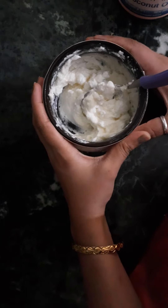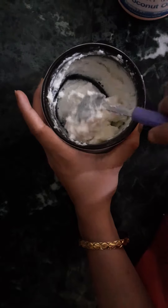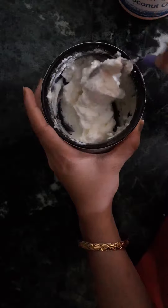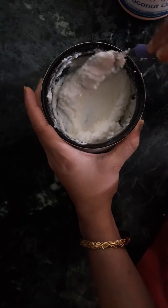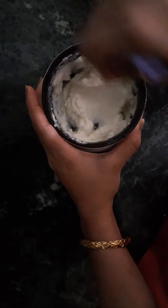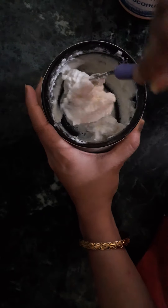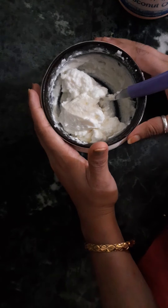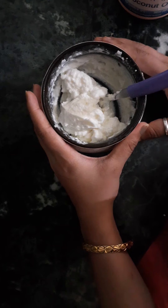To make it eggless, you can get a small pouch from the market and apply it. Friends, I hope you will try it and share the results. Please subscribe to the channel, like, comment, and share. See you next time, bye!